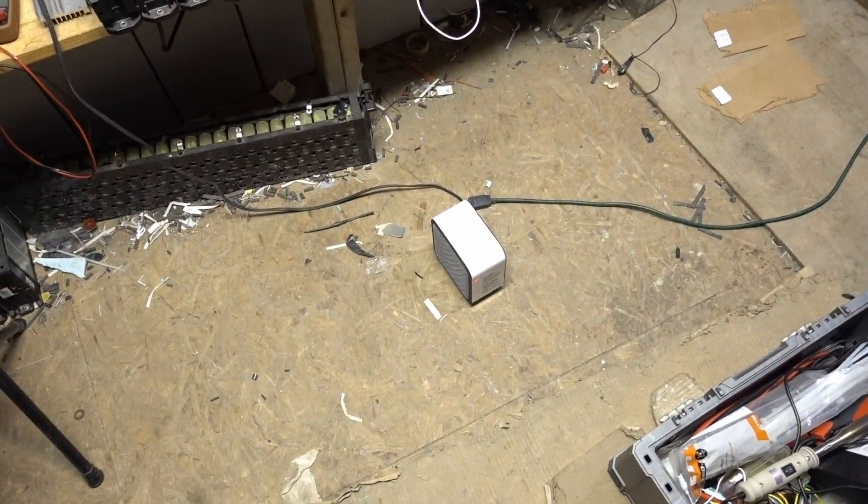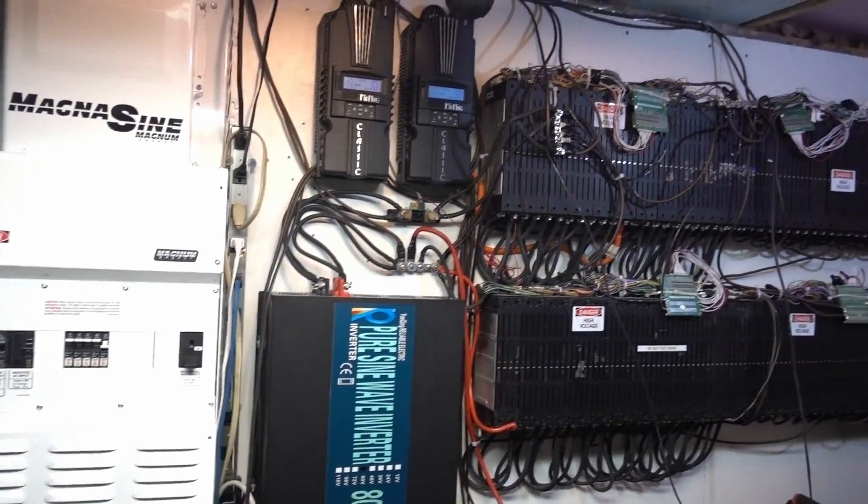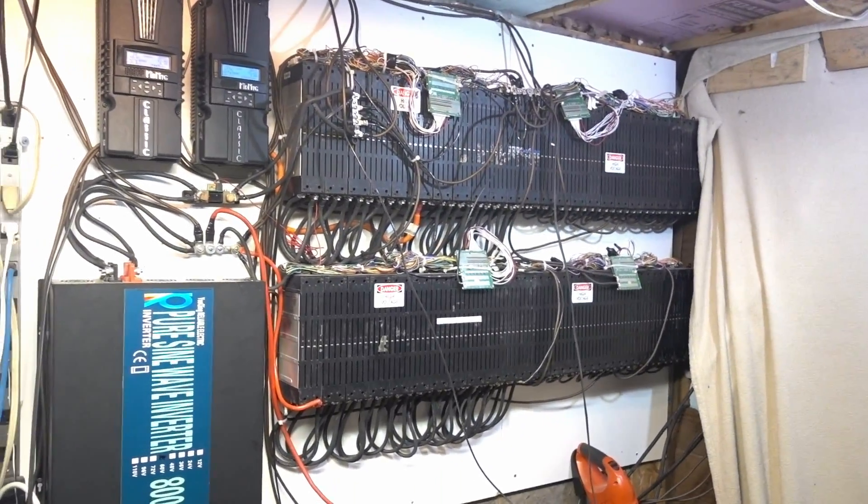That's gonna be it for me tonight. This little heater actually heats this room up pretty good — I'm pretty happy to be warm. Thanks a lot, I'll see you next time.